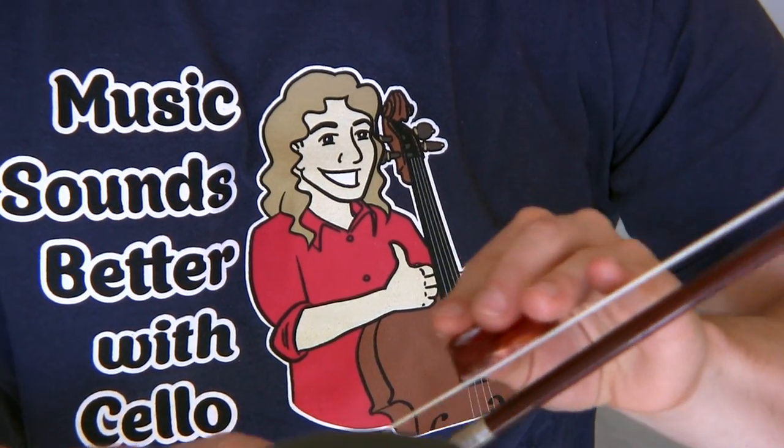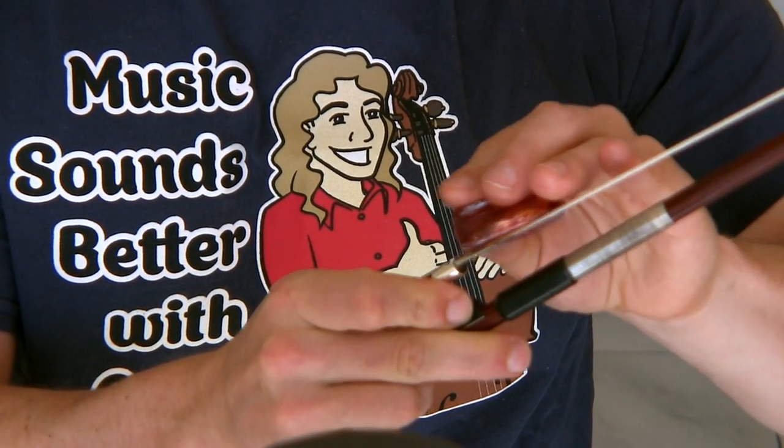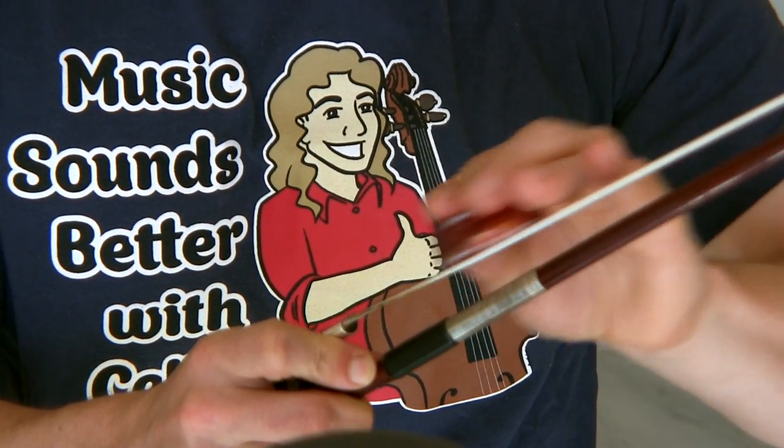All the way to the tip. You don't have to do this all the time, but all the way down to the — I guess we call it the frog in America. They call it the talon here. The talon. It's the baguette here in France.